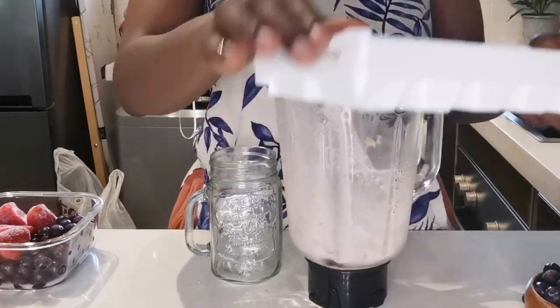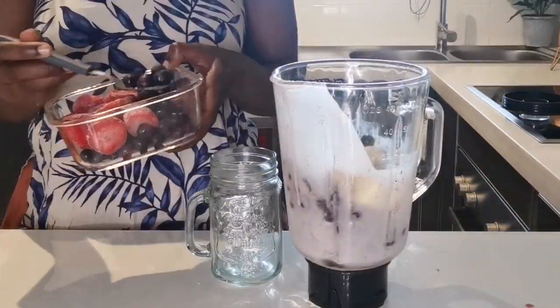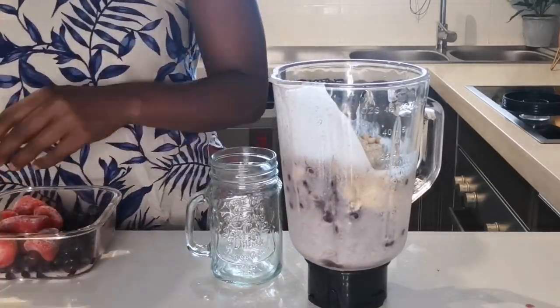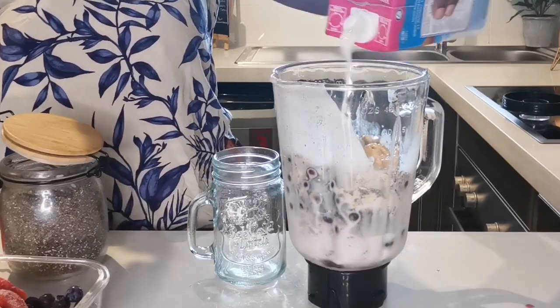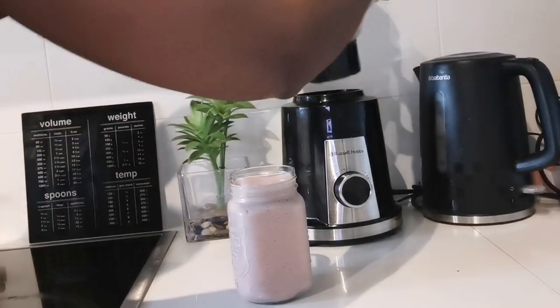Second batch — this one is the blueberry smoothie. Main ingredients were blueberries and nut butter, and then I added more blueberries because that wasn't enough. I used some cashews and chia seeds, the same set of measurements, then almond milk and water.